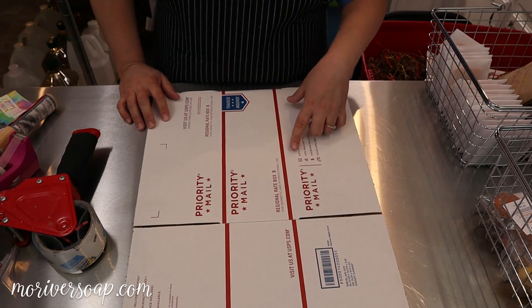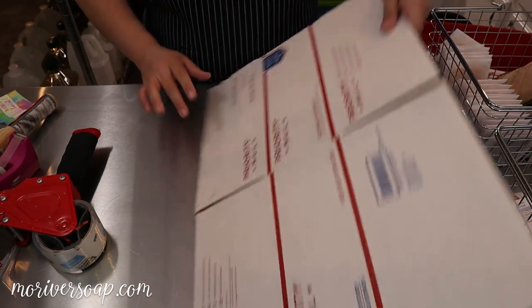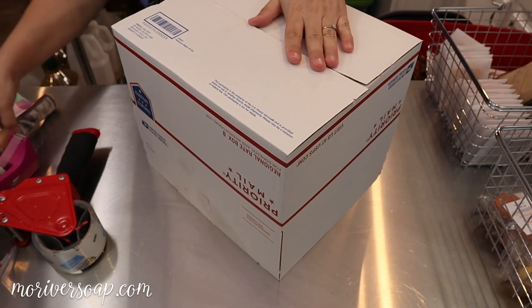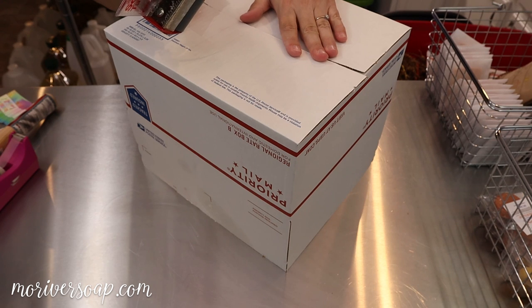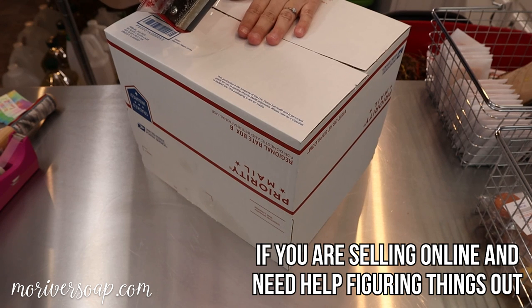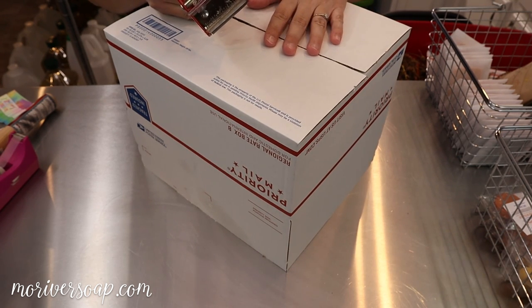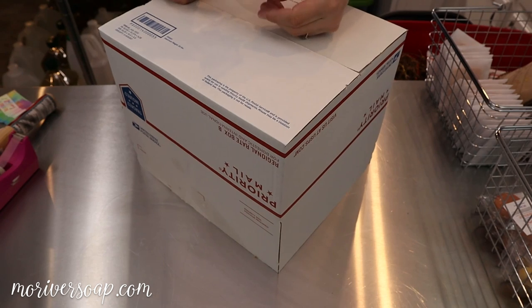For this next order there's quite a lot in it and it's shipping to Tennessee, which is pretty close to me in Missouri, so I'm going to go with the regional rate box B. I always suggest that you go online and check shipping programs that give you some discounts — which I relay to my customers — and then you can look and see what shipping costs will be for various different rates.